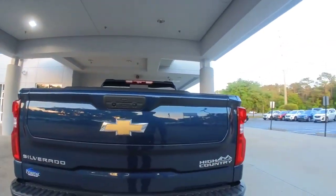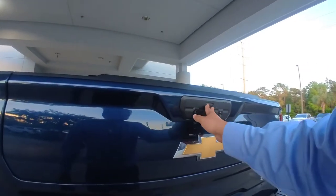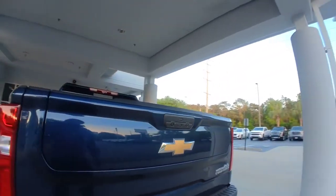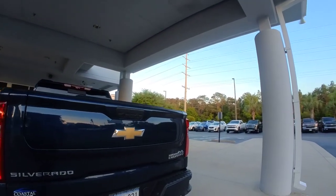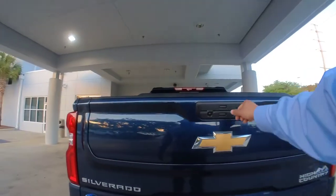There we go — three flashes. This will now not release, so when I push it, nothing happens except my tail lights flash at me to let me know that the feature has been disabled.